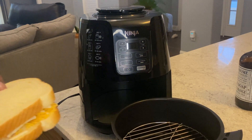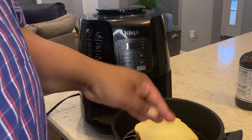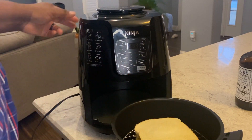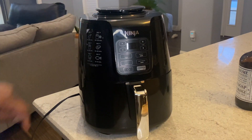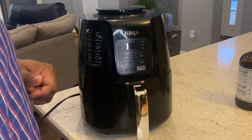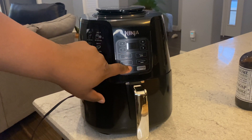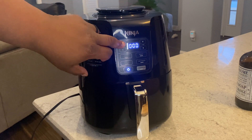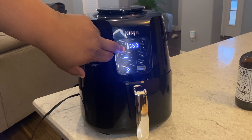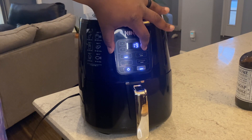All right, so after we let the air fryer preheat for about five minutes, we will just place our sandwich on the rack here and put it back in. We'll cook it at about 350, and we're just looking for that good brown that we want, so the time isn't really an issue. Just continue to check it until you get that brown color that you like. So we'll go 350, and we'll just set the time for six minutes.